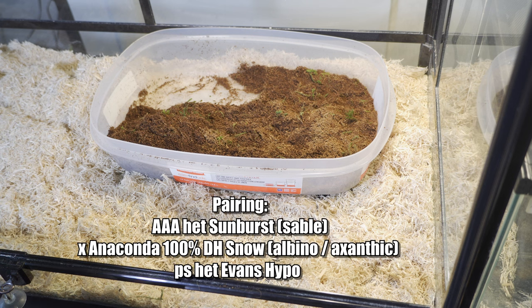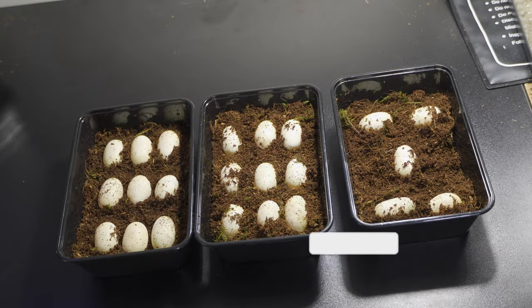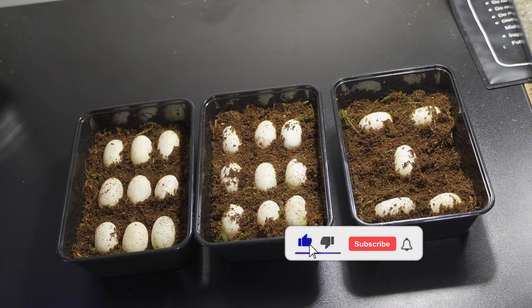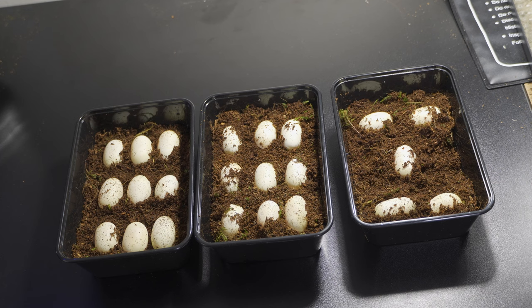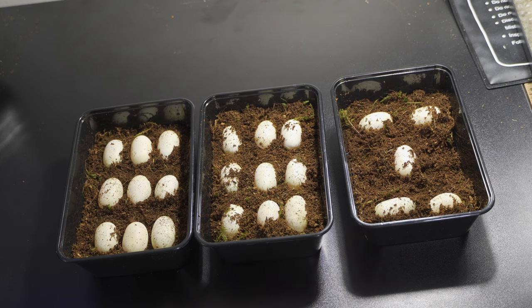The pairing was AAA Het Sum Burst male, and Autumn is an Anaconda 100% double Het Snow — a xanthic albino. She's also possible Het Evans Hypo, which I haven't proven out yet. I probably won't be able to prove that out until another year or two. So there we have it everyone — Autumn's first clutch. I hope she double clutches. Last year her second clutch was 16. All fertile, zero slugs out of this clutch. Very solid veins, nice egg structure. There was one that had a nice embryo but the veins looked a little weak. But you never know — incubate until there's no debate, right?